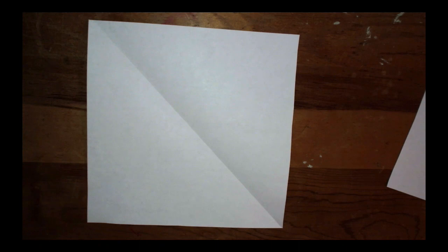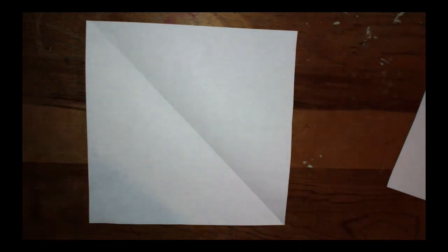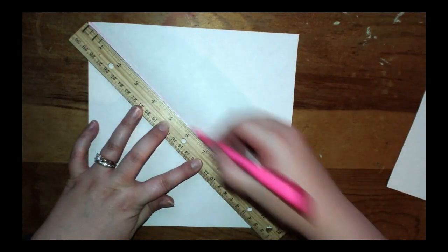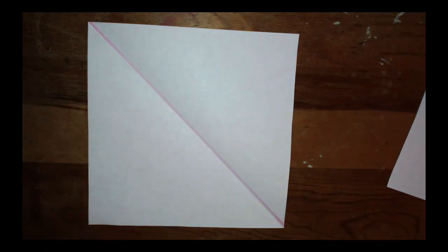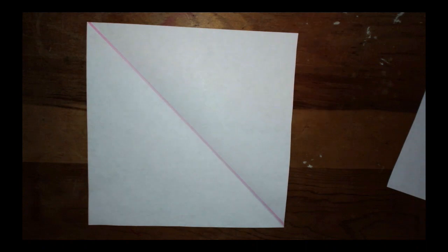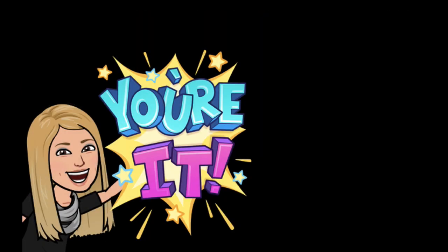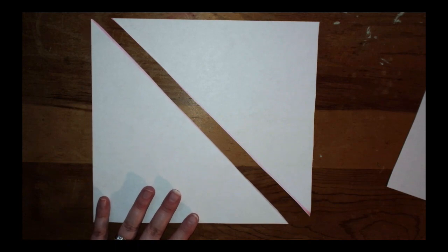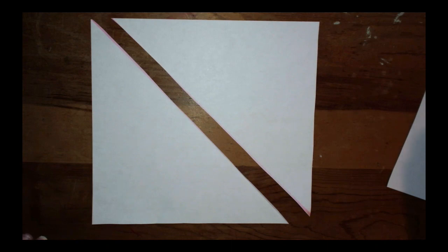Now we're going to take and draw a diagonal line inside the quadrilateral. We draw a line from one corner to the other — what two shapes do we have now? Two triangles, right? So cut along that diagonal line and you'll end up with two large triangles. Pause the video, cut along that line until you have your two large triangles. Then draw these two large triangles on your problem set and label them 'triangle' inside.